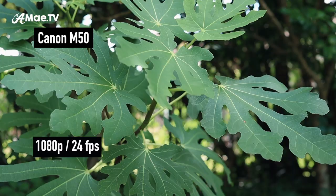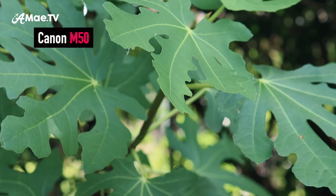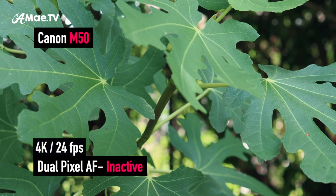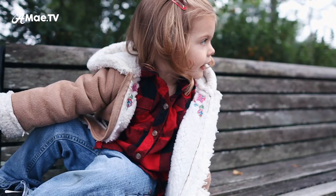On the M50, 4K crops everything in, which you could work around by changing lenses. But more seriously, in 4K you cannot use Canon's dual pixel autofocus — the awesome autofocus found in both cameras. It switches to contrast-based autofocus, like what you'd find in the G7X Mark III, and it's just not that good. When you're shooting 4K and want a perfect timeless clip, the last thing you want is your camera hunting for focus. That said, the M50 does shoot amazing footage at 1080p, and in some circles that's really all you need.